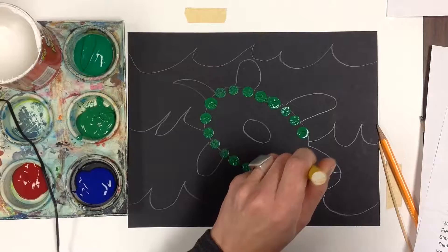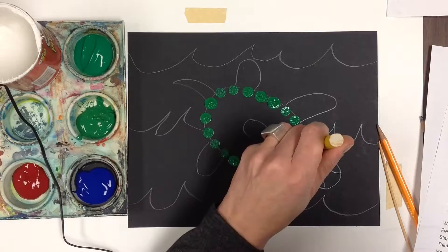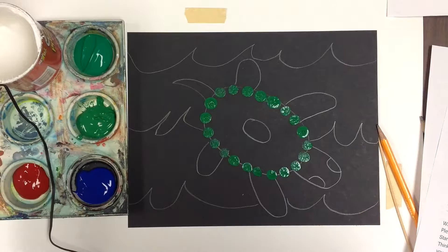You don't want too much paint on the end. I am feeling those are quite large, the dots. And before it dries, I'm just going to clean it up a bit. I'm going to take a smaller dowel now, and I'm going to go in-between.